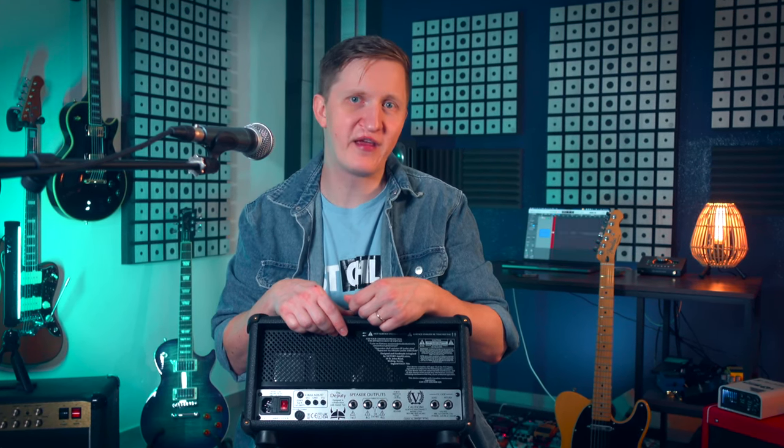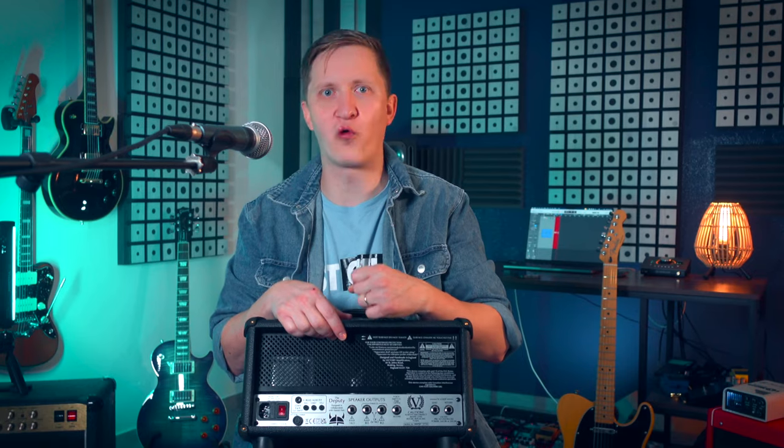I use it with a 2x12 cabinet loaded with one V30 and a Creamback, and it roars with pure power. But let's get to the heart of it — how does it sound? Let's hook it up with a variety of guitars and run through a variety of settings to showcase its range.